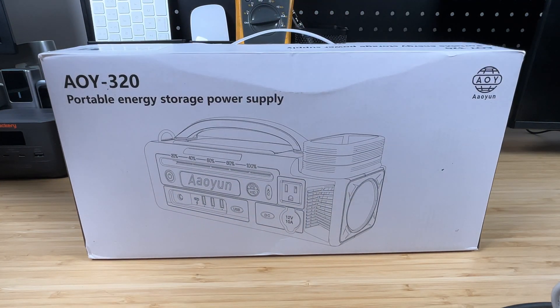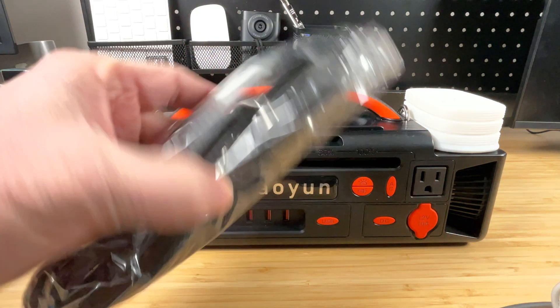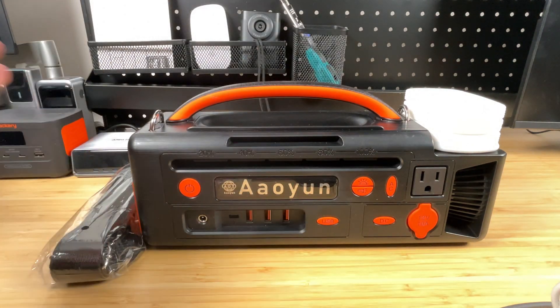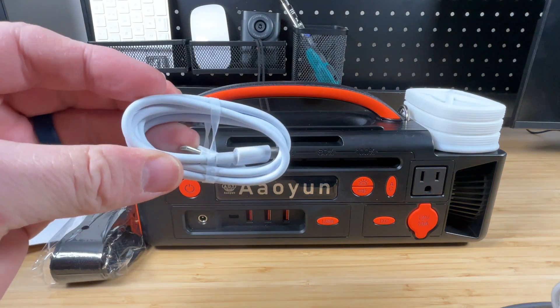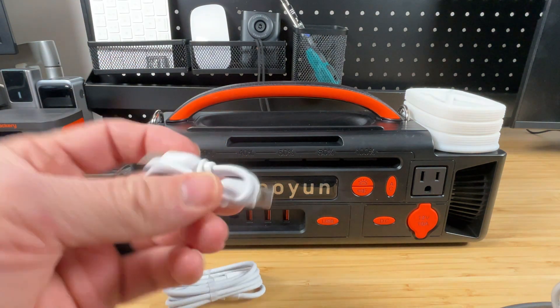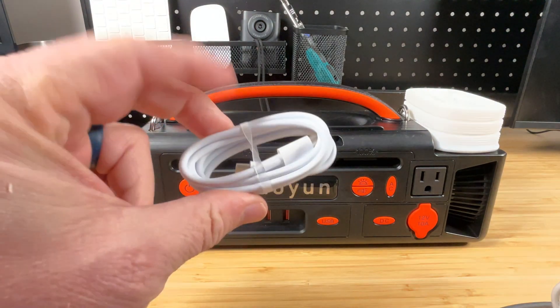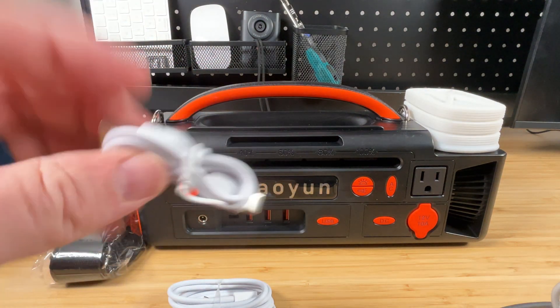We're going to go ahead and get this thing open, see what's inside, and see what other accessories come with it. Inside the box, of course, is the power station itself. We've got a strap, and we'll attach that at some point. We've got an instruction booklet, and it's got a couple of USB-C cables — one is USB-C to USB-C, and one is a shorter USB-A to USB-C cable. I'm guessing this is for charging the power station, and the other one for charging your devices.